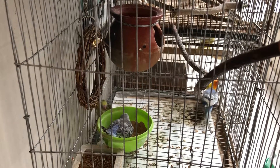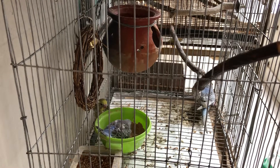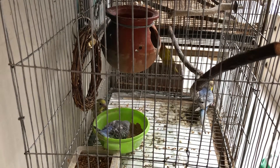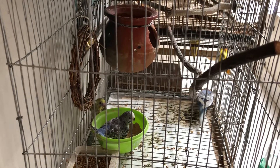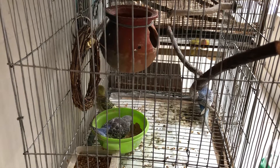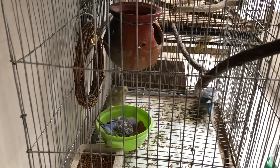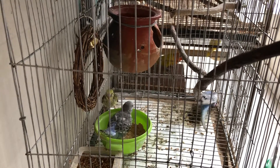Assalamu alaikum. Hi viewers. You can see that two of my budgerigar chicks have already come down from the pot. The blue one is the oldest — it's about 32 days old. The yellow-green one is about 25-26 days old.